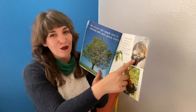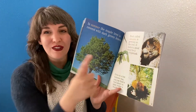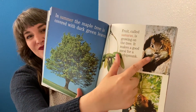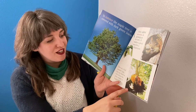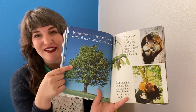It makes a good meal for a chipmunk. The chipmunk is putting his food in his cheeks. Even on a hot summer day, you can find a cool place to play under a maple tree.